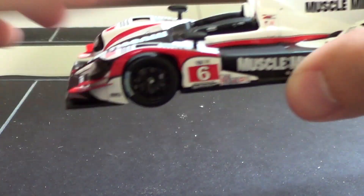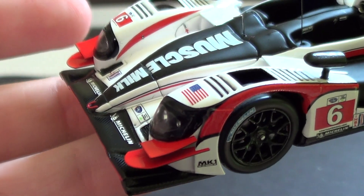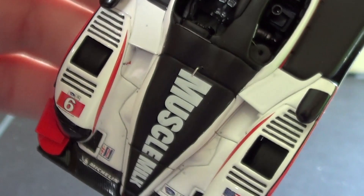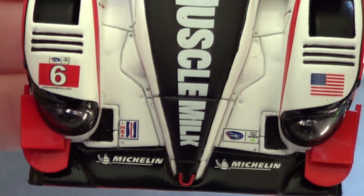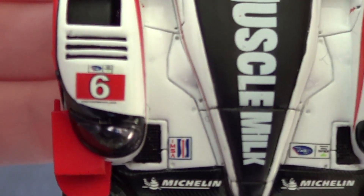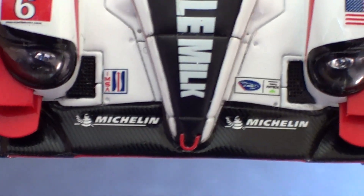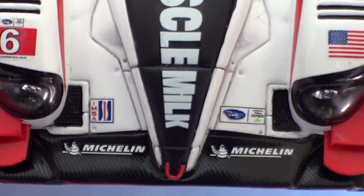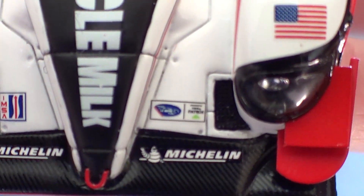It is kind of delicate, so I have to be careful showing it off. The front wheels actually do turn a little bit, but it's not a toy. Let's take a look at the top. There's so few sponsors on this car I'll go over them: the number 6 with the American Le Mans series presented by Tequila Patron logo, the IMSA logo, Michelin, American flag, and Muscle Milk down the end.